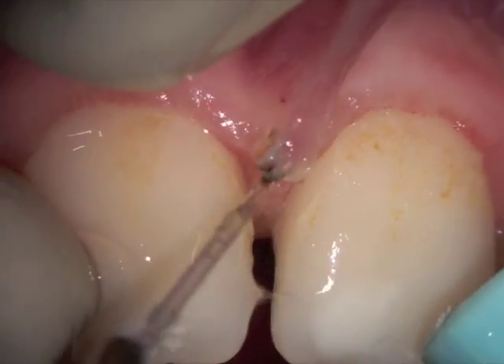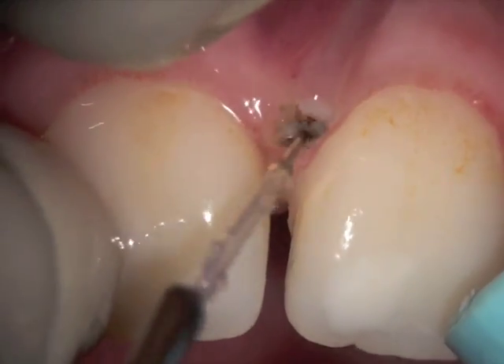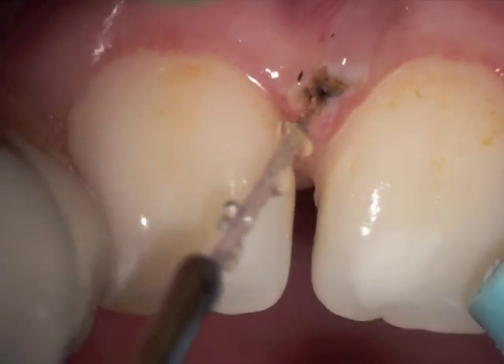We're lifting up the attachment, pulling the upper lip with our left hand and cutting with our right. As you can see, we're slowly creating an initial cut that will actually eventually become diamond-shaped.